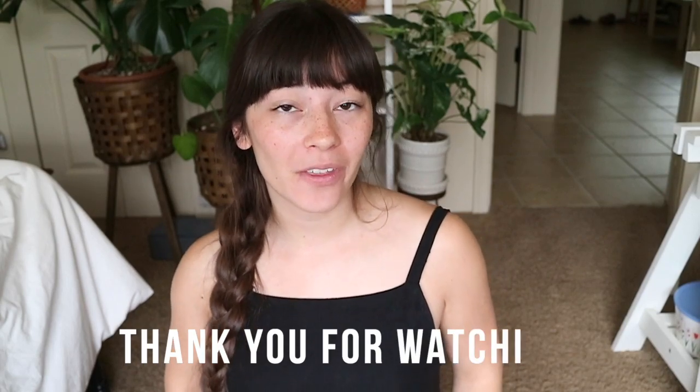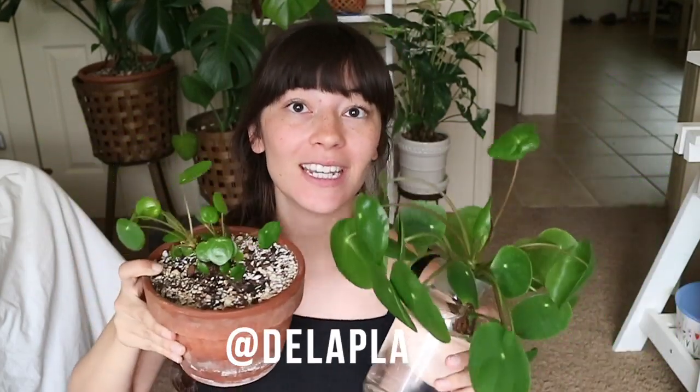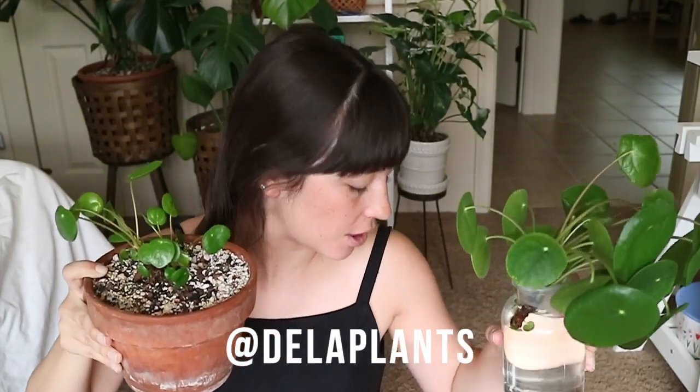That's all I've got for you today. Thank you so much for watching — I hope you learned a little something about making Pilea babies and beheading your plants. I hope you have the courage to do so, because really great things will happen when you do. Don't forget to check out my Instagram page to see where these plants end up. See you later, bye!